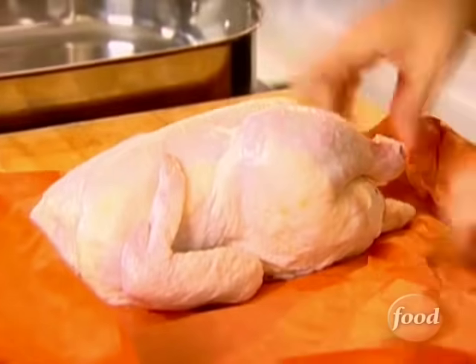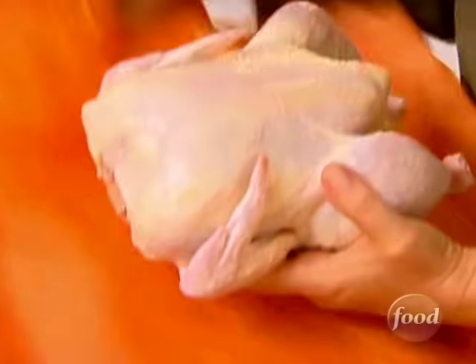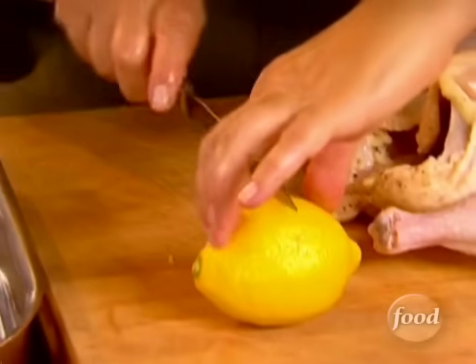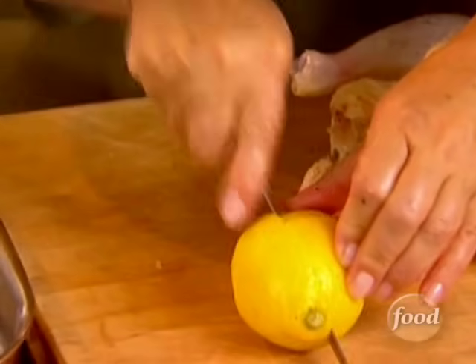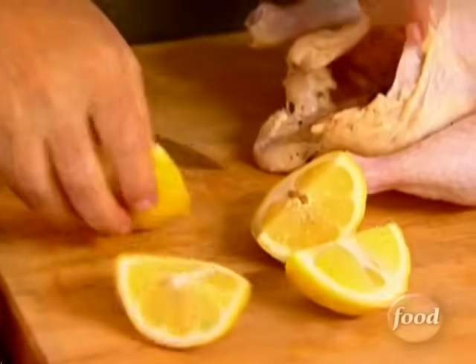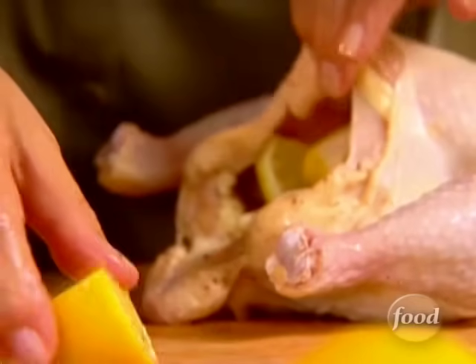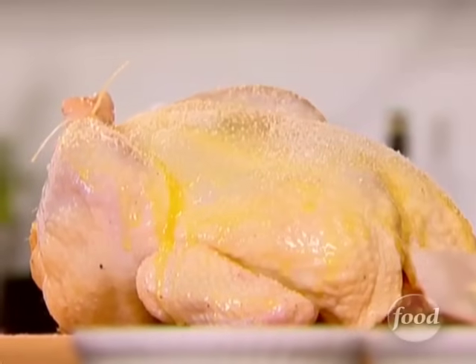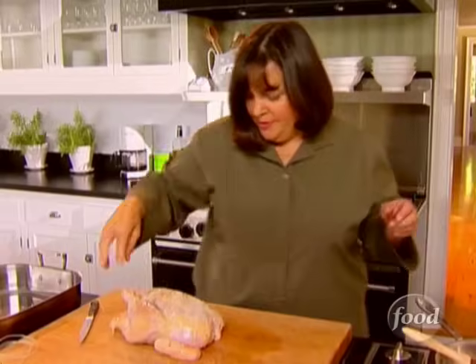The chicken with croutons works for a crowd or a simple lunch, like today when my friend Anna shows up. Now I'm going to stuff the inside with lemon — just put them right inside. It's going to have really good flavor. Salt, pepper, and into the pan. I'm going to roast it at 425 degrees for about an hour and 15 minutes until it's just perfectly done.